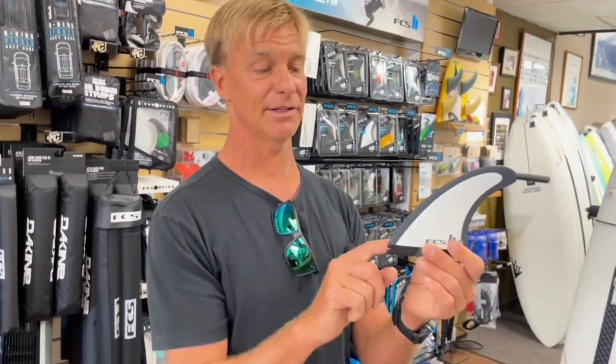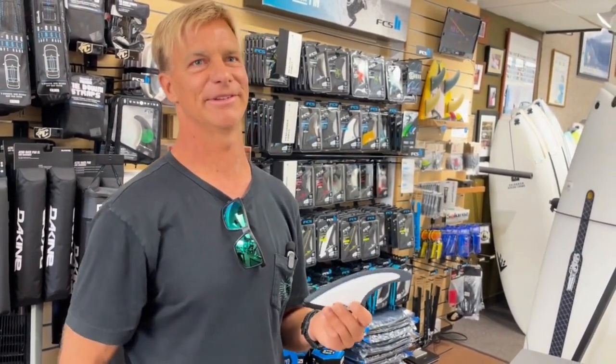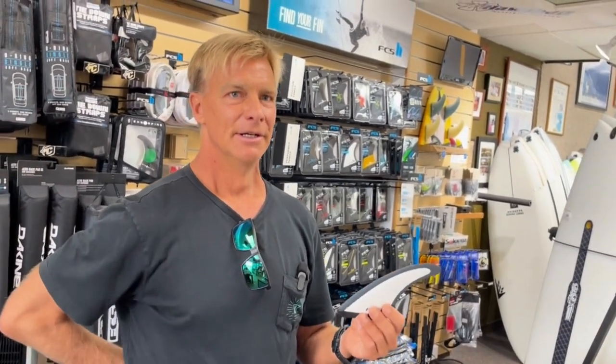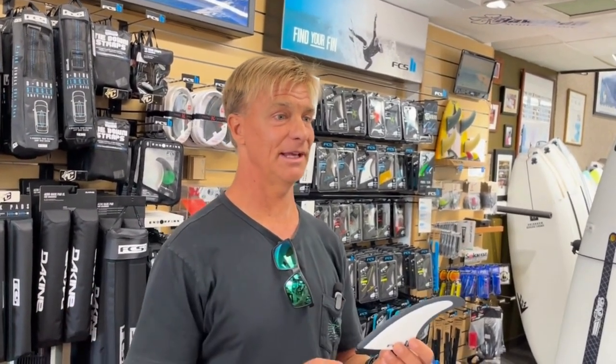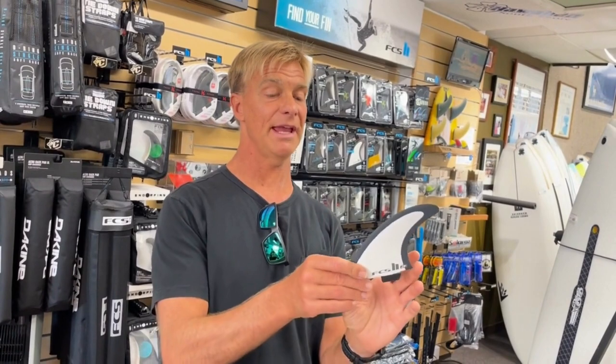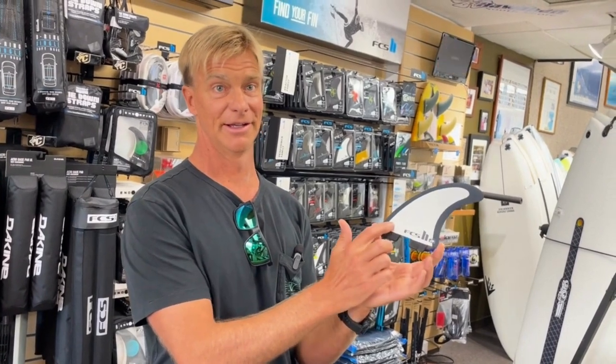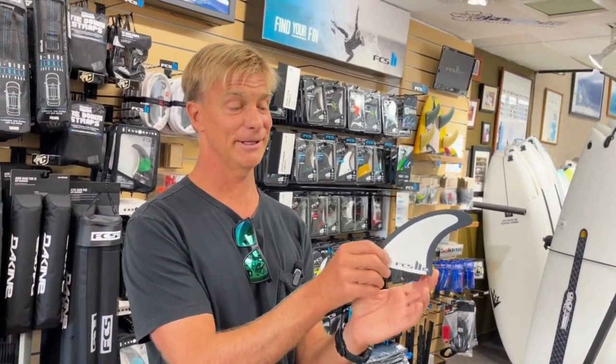It doesn't have that real knifey directional feeling. It's very fun and very playful. Because it sits forward in the box and because it's thicker, the foil allows the water to go around it and gives you tons of options. Being forward, the board is going to feel looser — really loose. For a tri-fin, it's going to feel really hot and really loose. But if you look at the base, it's got about as much base as any fin in the line, so you do have the drive down there too.